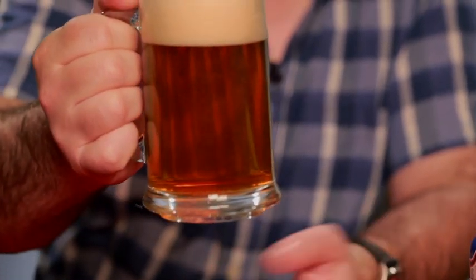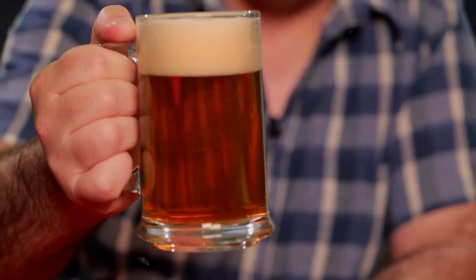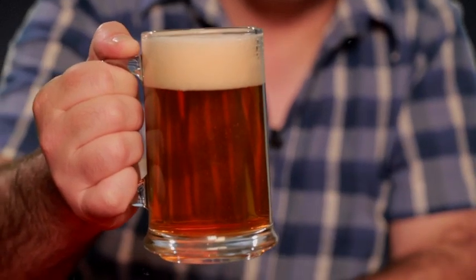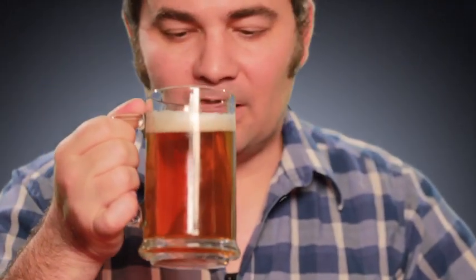Look at that — really nice looking beer there, a decent size head on there, and a really nice color to it. This is a really nice looking beer, I can't wait to try it.